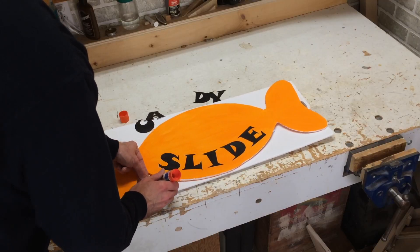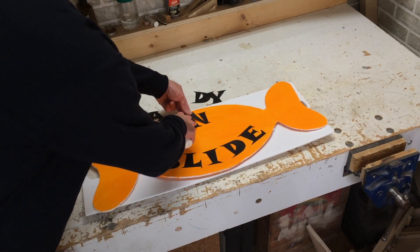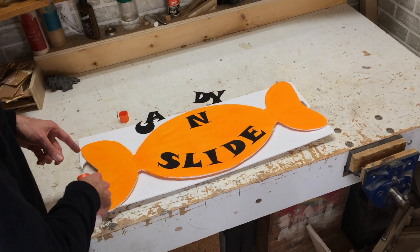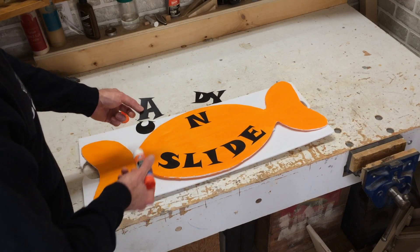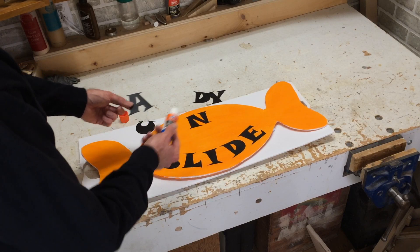I wanted to have a little fun with this so I thought I'd make a sign. This is going to say 'Candy Slide' and I've made it out of foam core. I cut it out in this shape, then painted it with orange tempera paint, and then I just printed out some letters on the printer using a 250-point font. I cut these out and I'm just gluing them on.